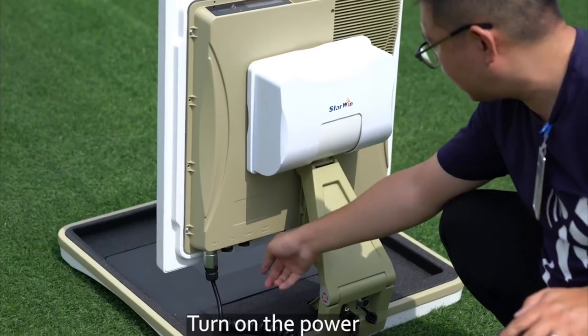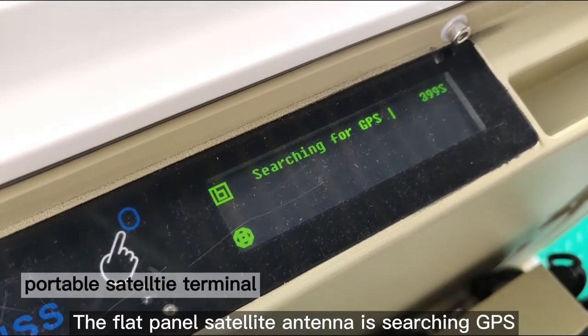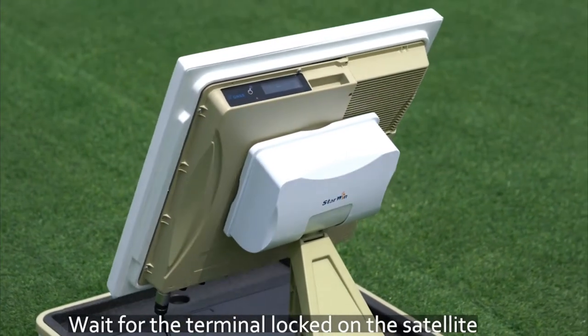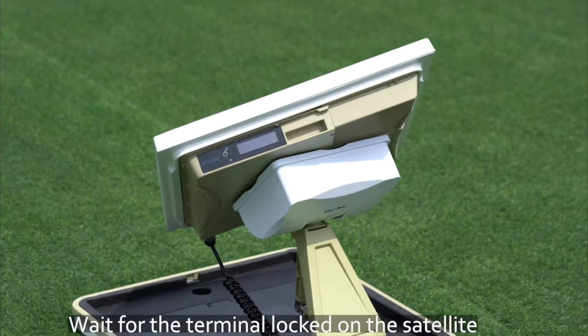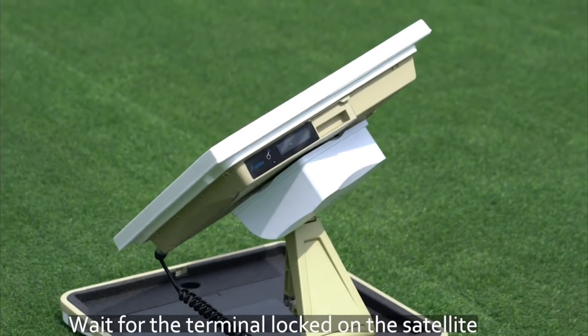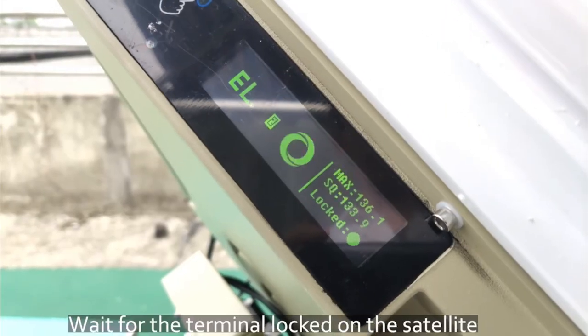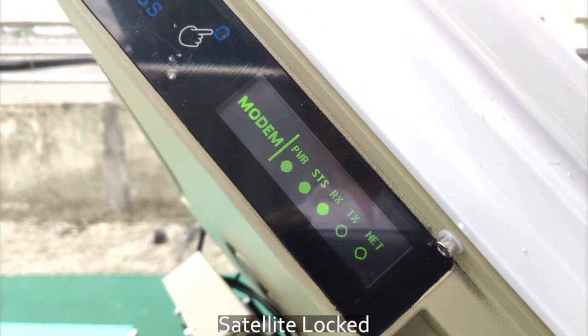Turn on the power. The flat panel satellite antenna is searching GPS. Wait for the terminal to lock on the satellites. Satellite locked.